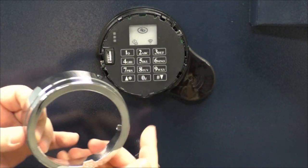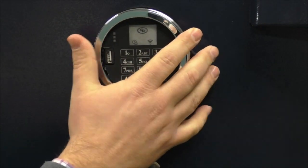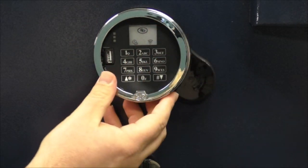Next, place the chrome ring onto the keypad. The S&G logo will rest at the 6 o'clock position. Push to seat the ring into place.